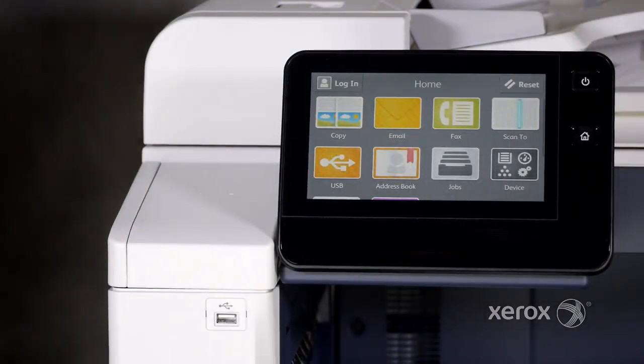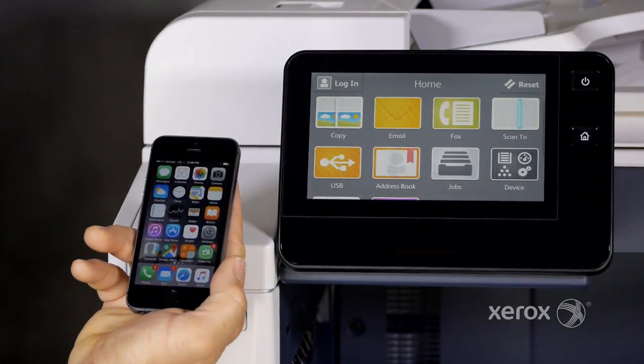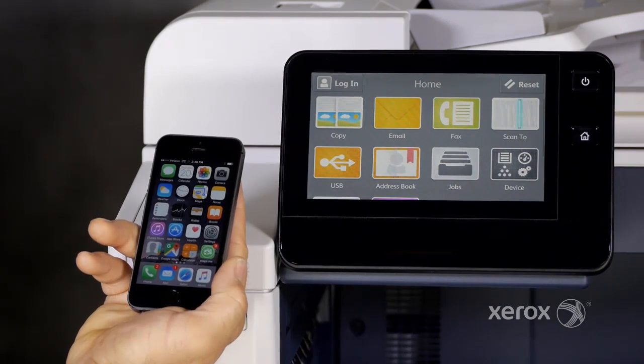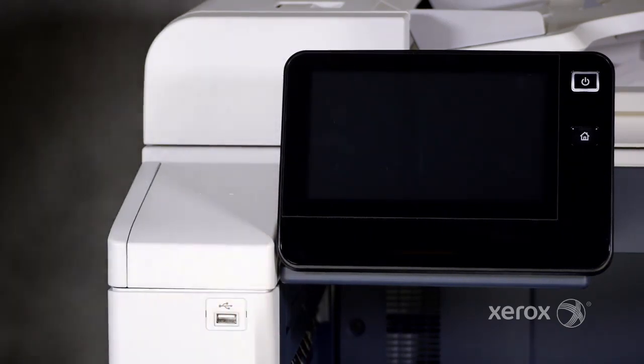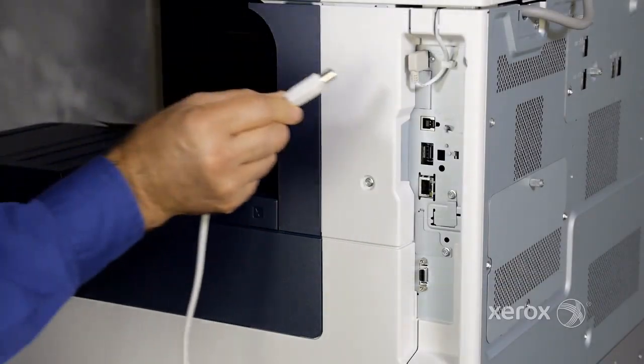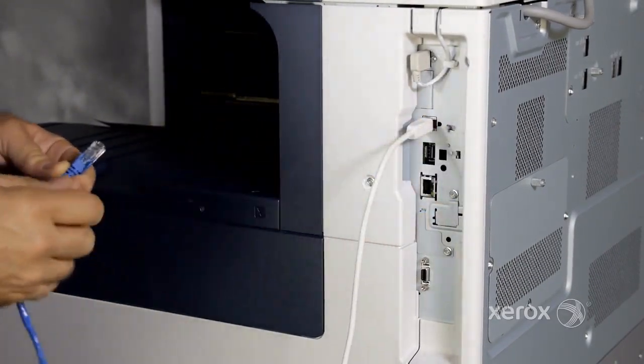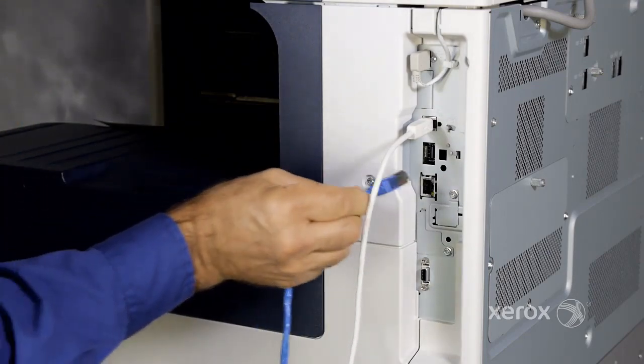All configurations include built-in near-field communication, which enables portable devices such as smartphones to obtain a network interface or establish a TCP/IP connection with the printer. All configurations include communication ports for USB and Ethernet.